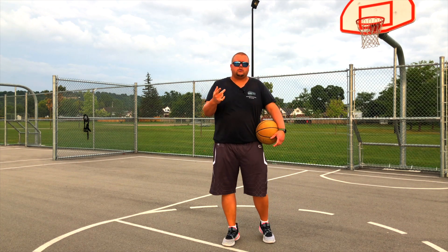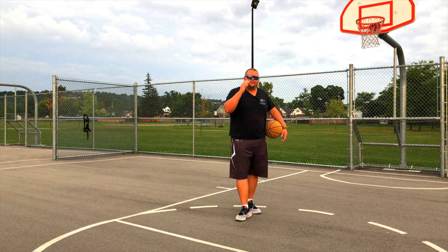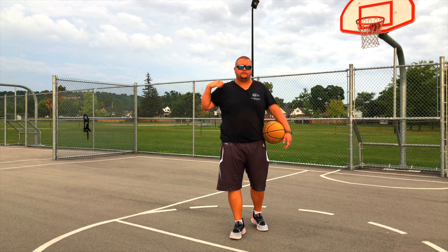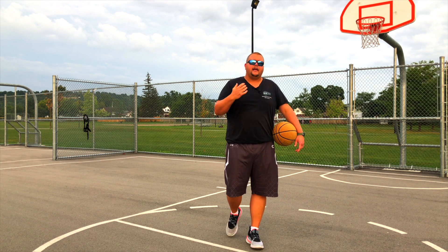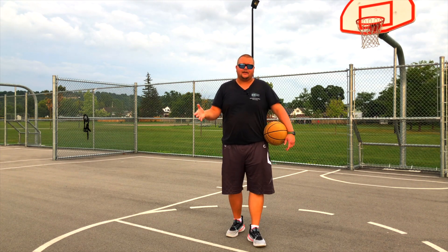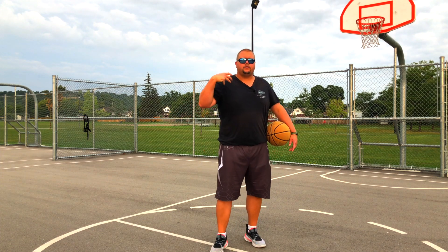Those lat raises work your shoulders a ton. Push-ups also help work the front of your shoulders. You can do laying-down pull-ups, which work the back of your shoulder and your back, as well as regular pull-ups — all of that will help you build bigger shoulders. Bicep curls and tricep extensions are going to help you have larger arms.